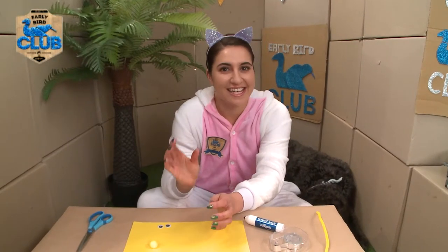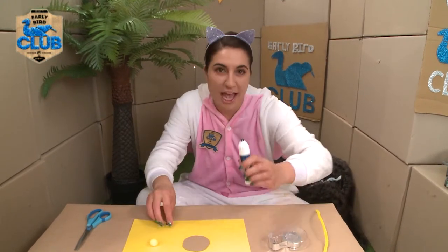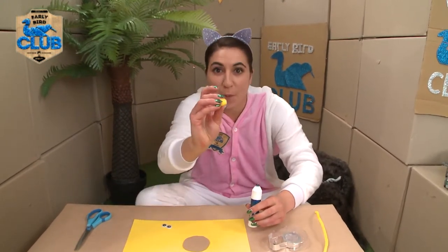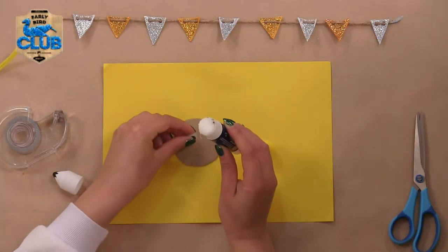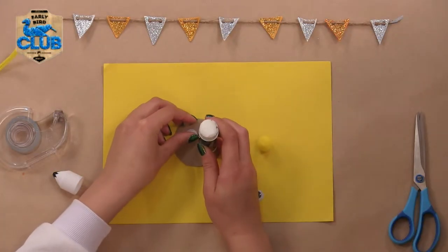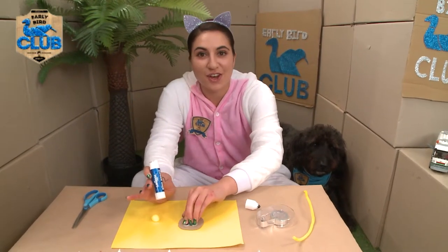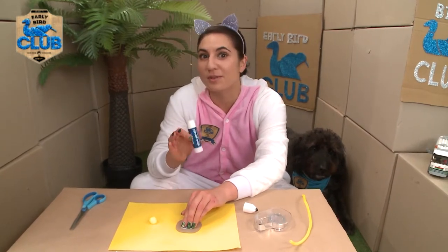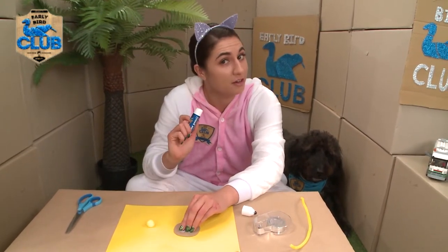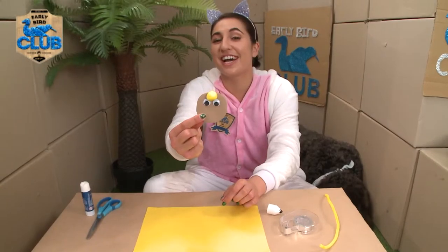Circle complete. Now it's time to make the face. You get to use your glue and your googly eyes and your little pom-pom and stick them on. Googly eye number two. The cool thing is you could use whatever you've got at home - maybe you've got some spare buttons, they would make very good eyes. On with the nose. So far, so good.